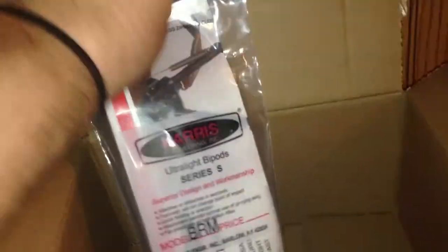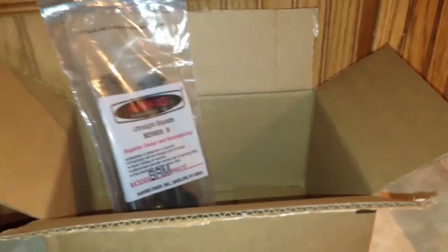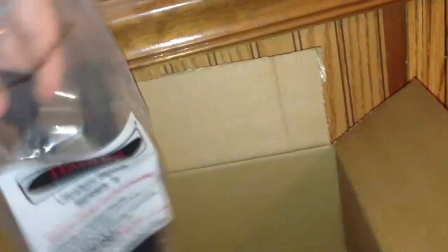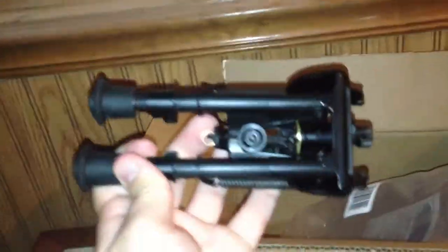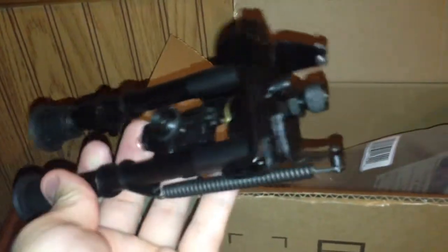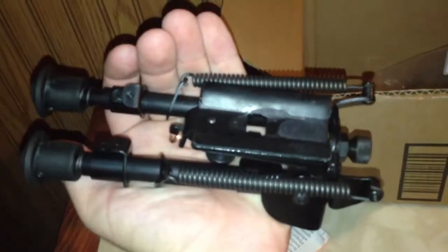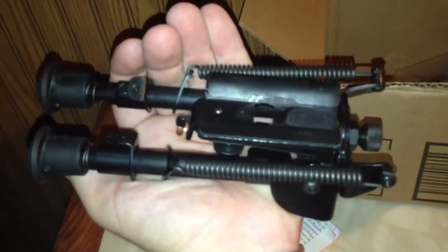Sorry for the shakiness, guys, but like I said, I don't have a tripod yet. There's something here. There we go. A little bit of literature — I'll read that later. And the bipod itself. I'm really, really excited to get this. So, let's go ahead and grab the rifle and see what it looks like.